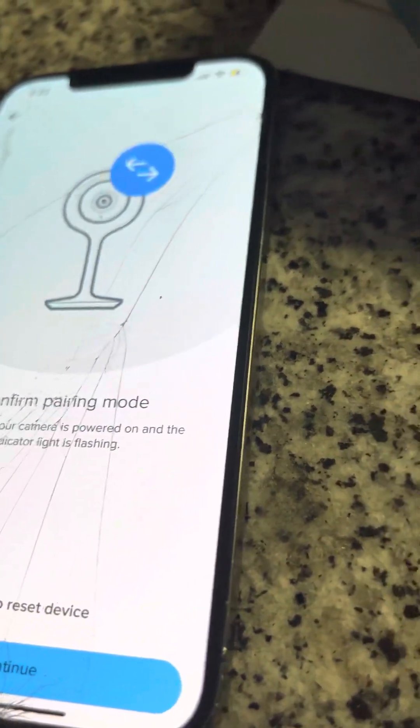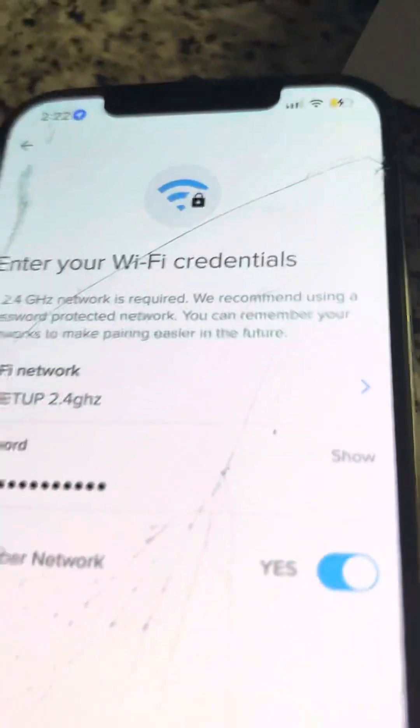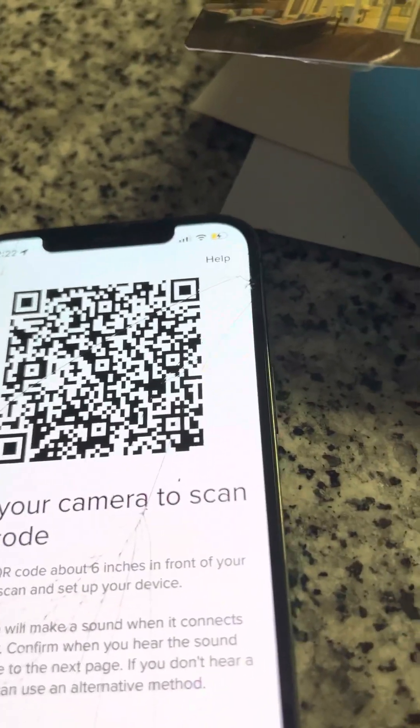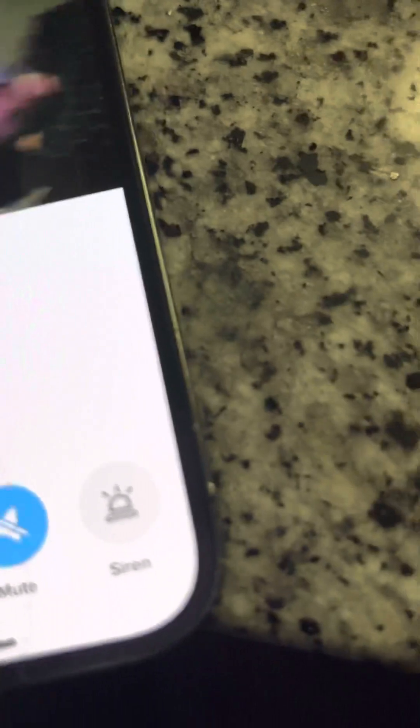Once you get to that page, make sure you're connected to 2.4 gigahertz, enter your password, and hold the phone close to the camera. It'll make a 'boop' sound — you will actually hear it. Then click out and back in, and it'll connect and show up just like you see here. As you can see me holding the phone, so you know it's real.